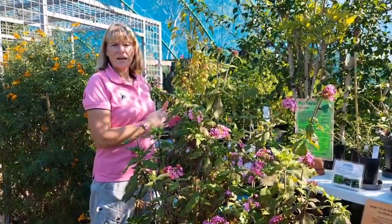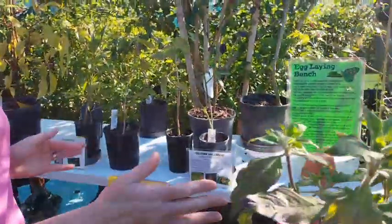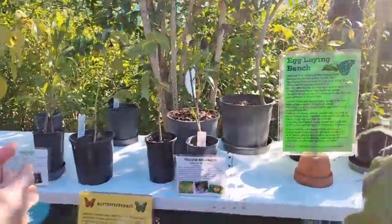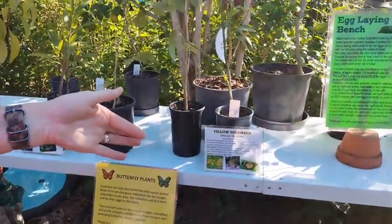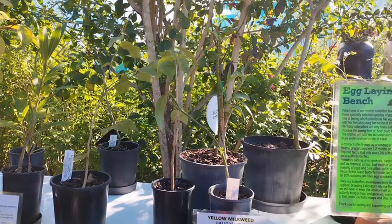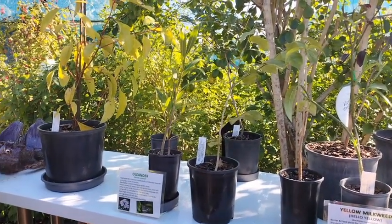At the butterfly house we have a table for our host plants, and we have a number of different host plants on there which attract the different types of butterflies we have here. We have some yellow milkweed here that's a favorite for the monarch, which will lay on there.